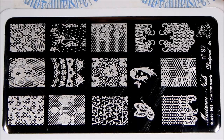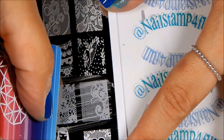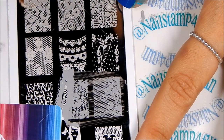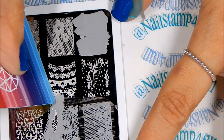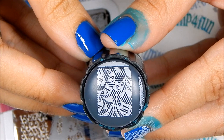Now I'm going to do some live swatches for you guys. We're going to start with plate 92. I'm going to try out this image because as you can see there's a lot of fine lines — it's a very delicate lace pattern. And I want to see how it stands. Look at that, you guys. It's gorgeous. It's beautiful. Let me show you on the stamper — and look at that, it's gorgeous. Look at all the details in that lace pattern.